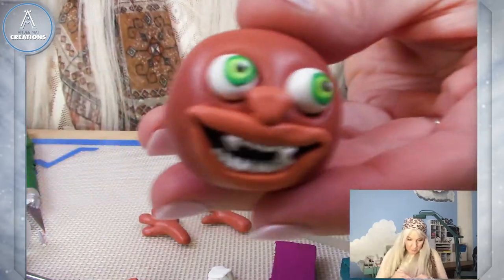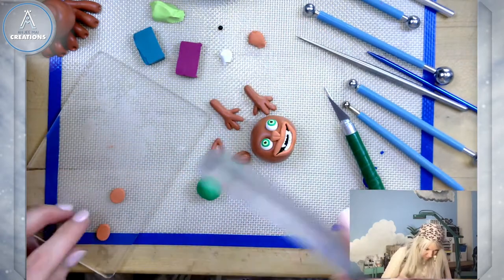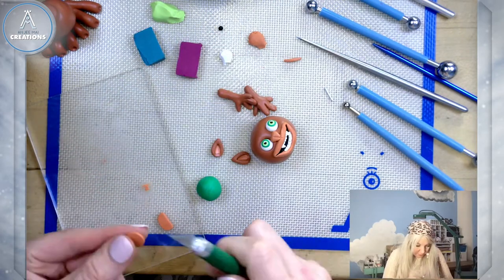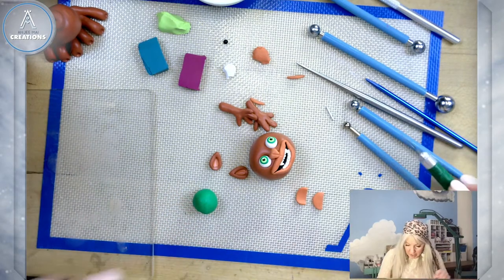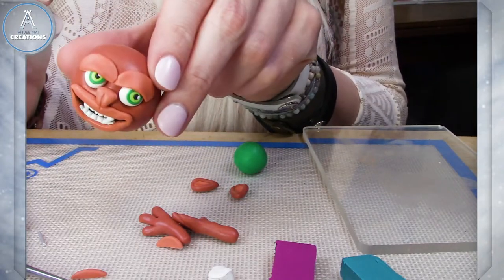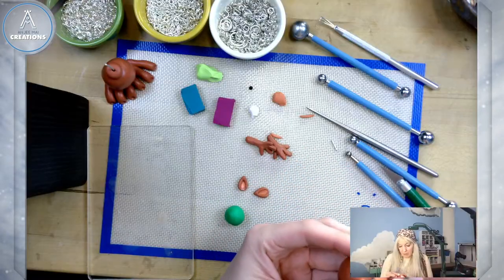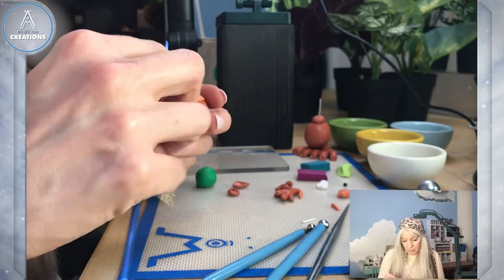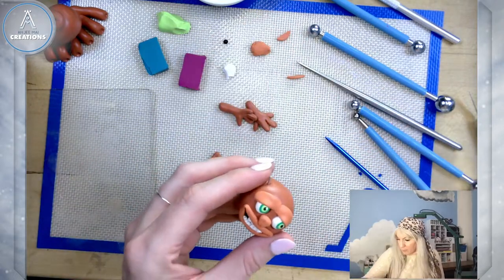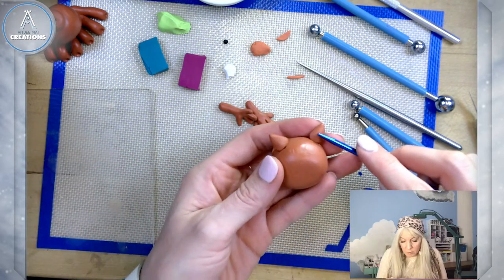Little monster face! I'm thinking he should have eyelids, so I start by making a couple of half circles. He looks a little mean and angry there at first — yeah, a little angry — so I'm gonna adjust these a little bit to make him a little less angry. It kind of turns into a big unibrow instead of eyelids, but that's cool, I like that. I'm gonna add these little ears and smooth the backs a little bit.